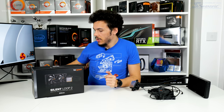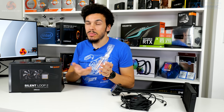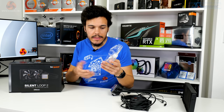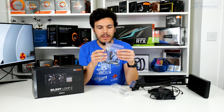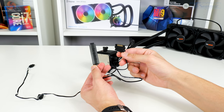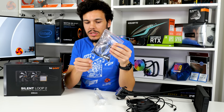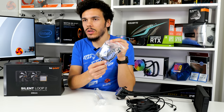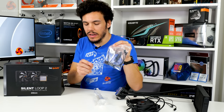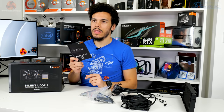Looking at the bundle included with the Silent Loop 2, we can see a bottle of coolant fluid — this is anti-freezing to minus seven degrees Celsius. You also get an inline RGB adapter if you don't want to use the port on your motherboard, a four-pin PWM fan splitter, thermal paste, mounting screws, and a small SIM card removal tool used to toggle the Be Quiet LED logo on or off. Intel and AMD mounting hardware and the manual are also included.